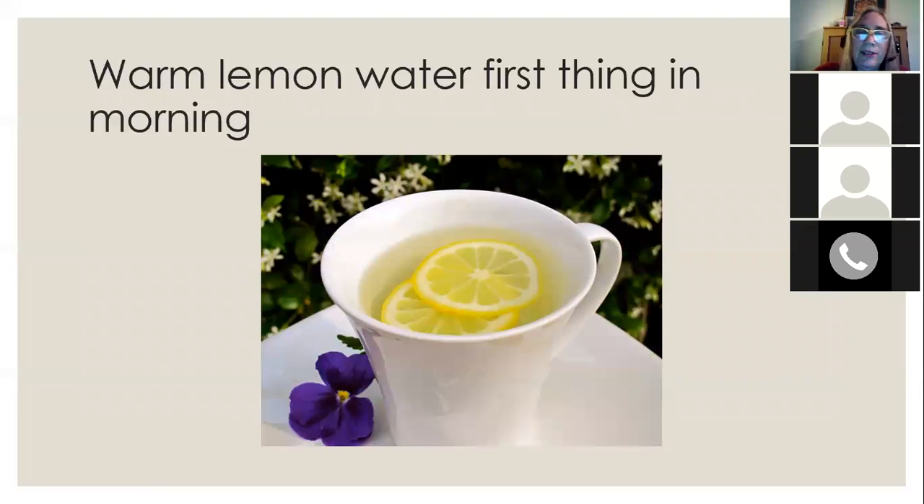A traditional way of supporting the liver is to have a cup of warm lemon water first thing in the morning. Squeeze about half a lemon into hot or warm water and have that be the first thing your body receives — your liver will be very happy.